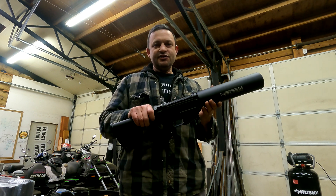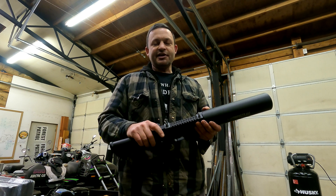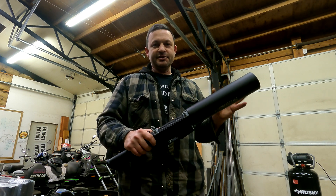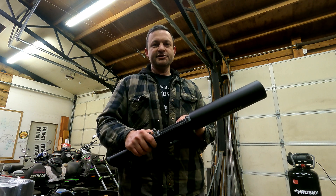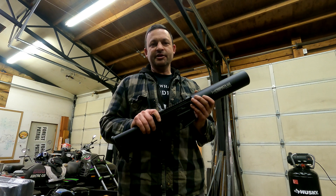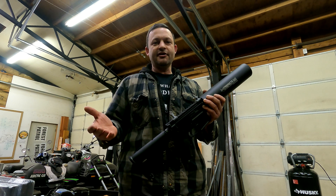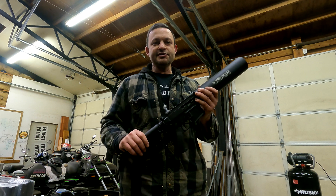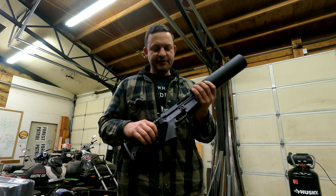Since this was a new lower and a new bolt carrier group, I assumed the fault must be there. I had four other ARs with me that day — all known good ones, I fired several rounds through all of them. I swapped the lowers and bolt carrier groups out of all four onto this upper, and none of them would fire the blanks. I also tested the blanks in the regular ARs and they fired just fine. So the problem was obviously with the upper.